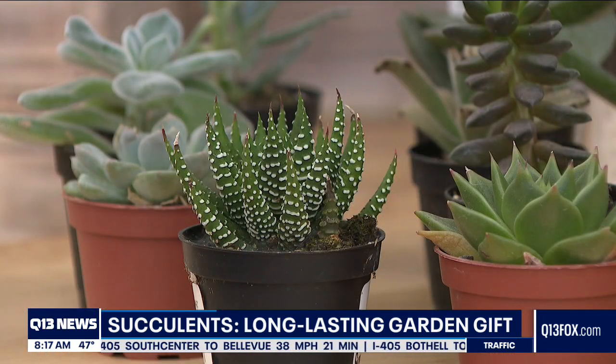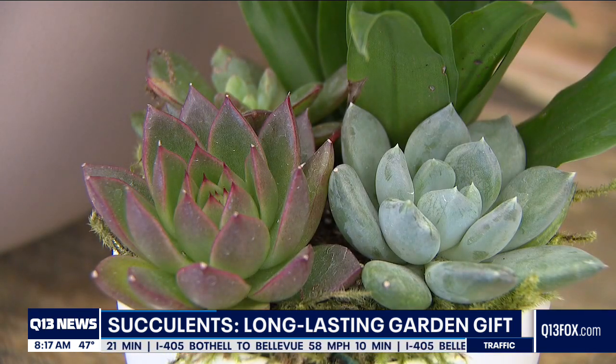Succulents are super popular and super easy care — they have so much texture and personality. And putting together a succulent arrangement is easier than you think. You don't need any green thumb at all.